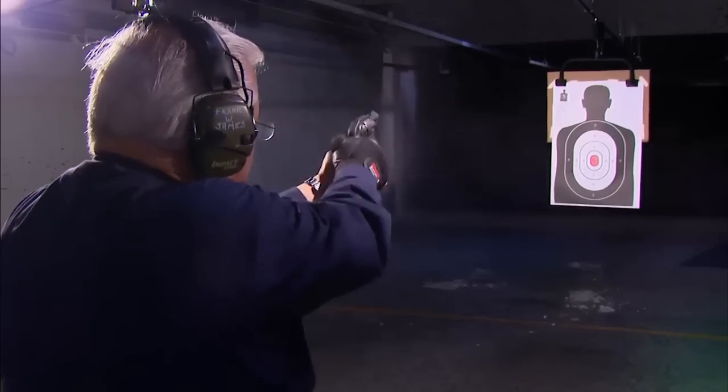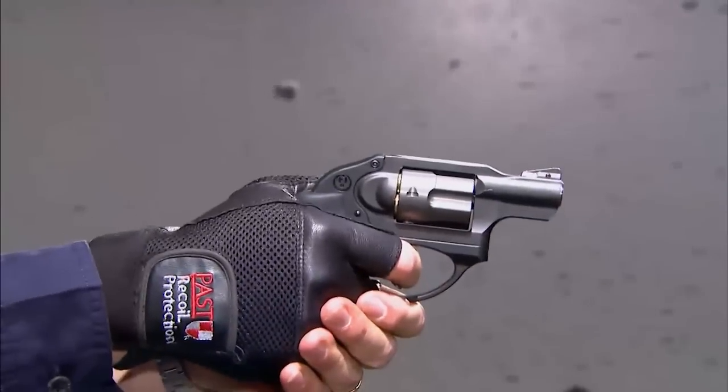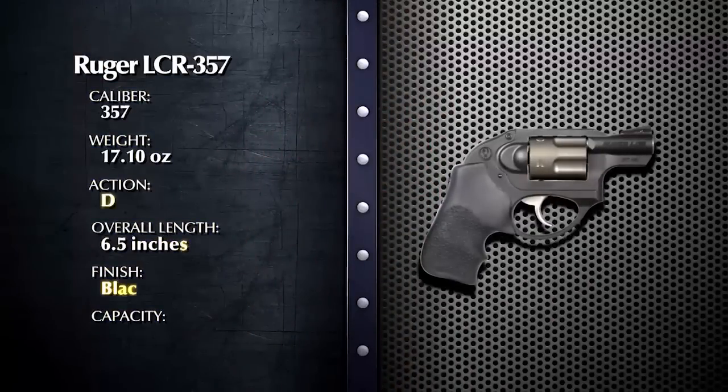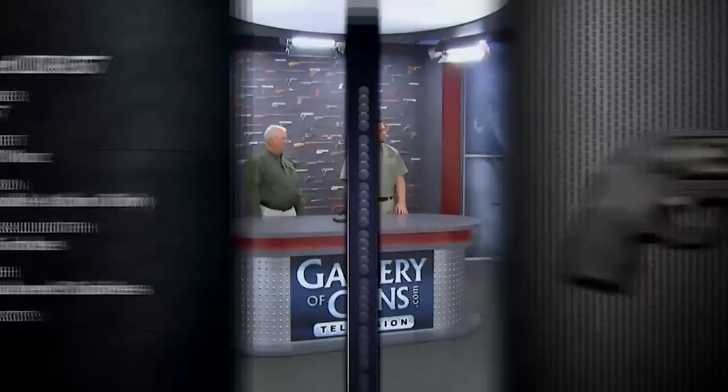Welcome back to Davidson's Gallery of Guns. In this segment, we're looking at the new Ruger LCR 357. While semi-auto pistols seem to get all the ink in the gun press today, small frame snubby revolvers still account for a significant share of the market. I've heard that the Ruger LCR 357 is a very unique revolver — why is that?